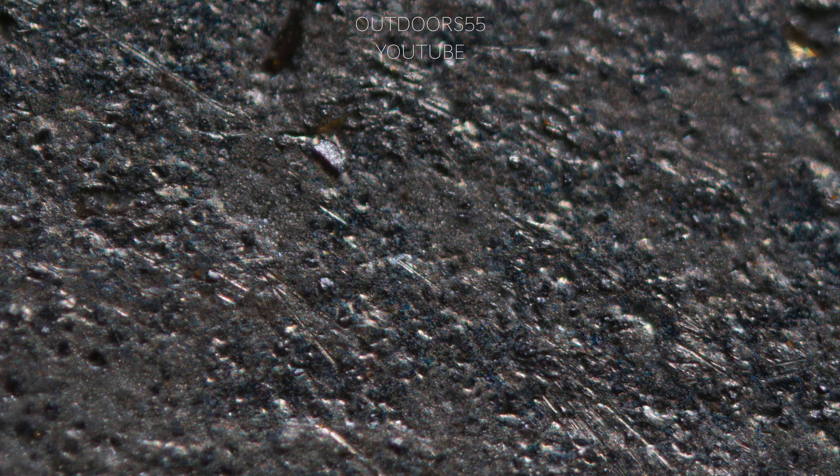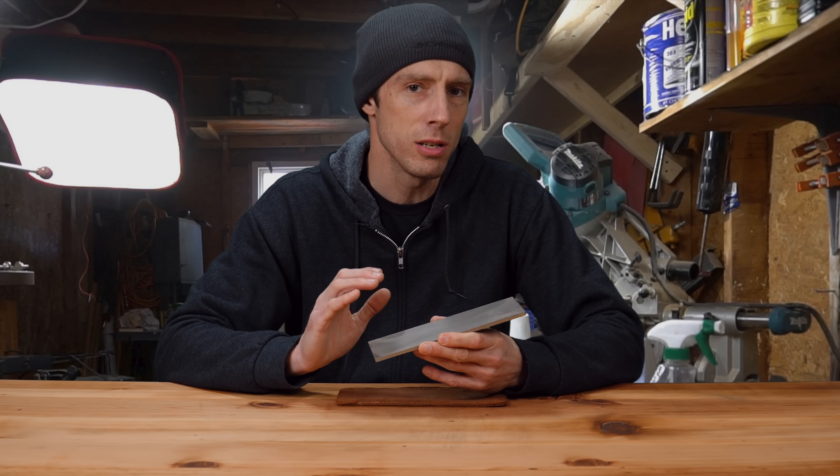On top we have the CBN coarse and on the bottom we have the DMT fine. The DMT fine is definitely a finer, more consistent grit with very little contamination. Here's the DMT fine, and at the same magnification here's the CBN fine — you can definitely see that grit contamination.